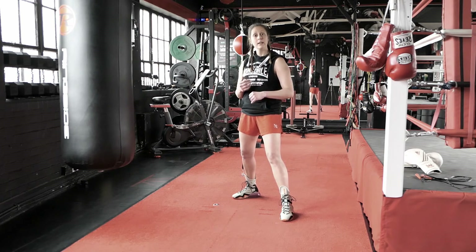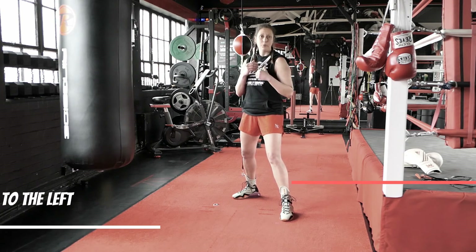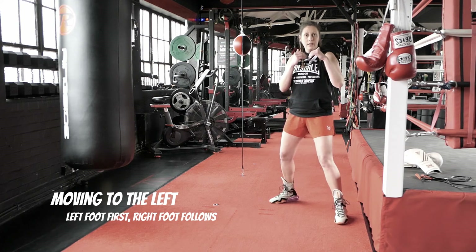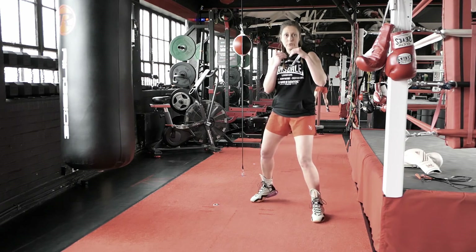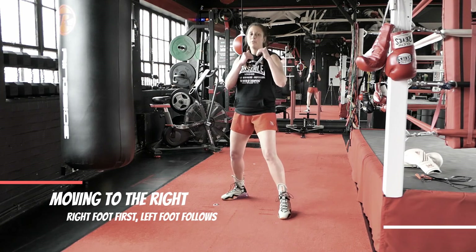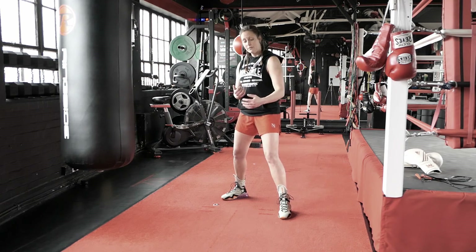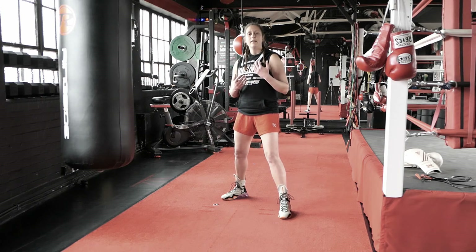Once you master backwards and forward, we're going to move sideways. When I move to the left, the left foot goes first and the right foot follows. When I move right, the right foot goes first and the left foot follows. This is the perfect pace when you start.